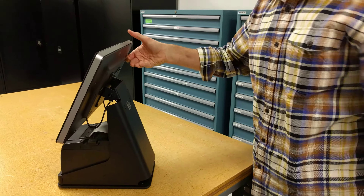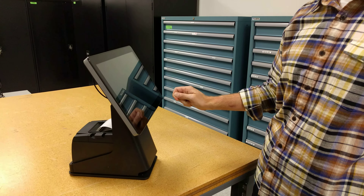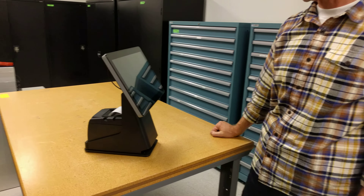The use of the flip gives you good customer interaction and the ability to use the stand as a self-service kiosk. Thanks.